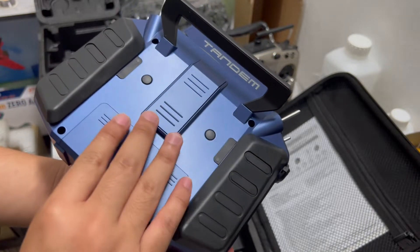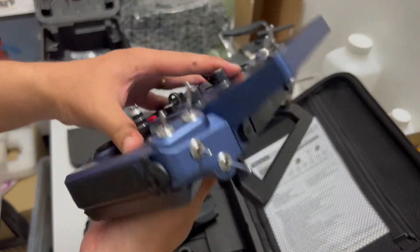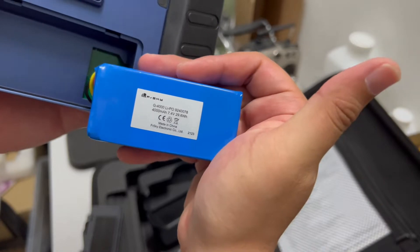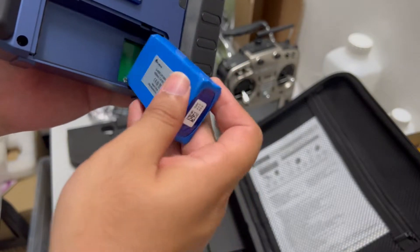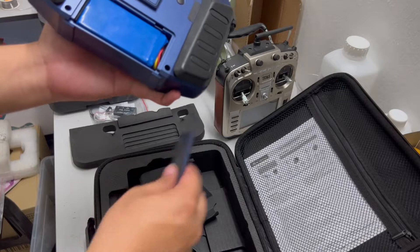Two buttons here. It came with a LiPo battery — let's see the size. It's a two-cell LiPo, 4,000mAh. Really nice.